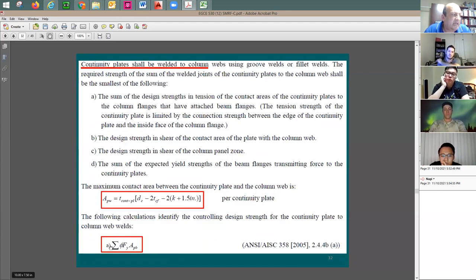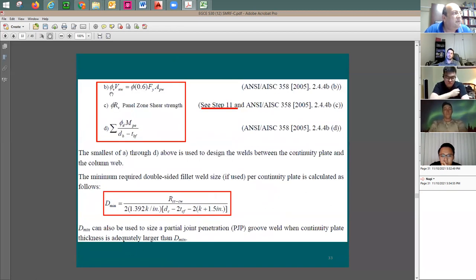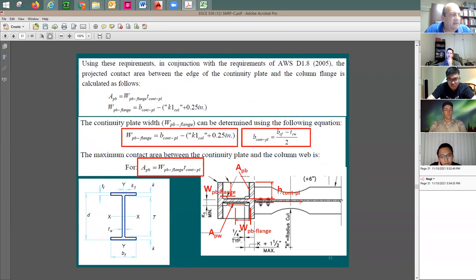The minimum weld size is given by: take R_c (the minimum of the four force values), divide by two (for two sides of the plate), then divide by 1.392 kip per inch per sixteenth of an inch. The result D gives the number of sixteenths of an inch for the weld size. The weld length used is d_c minus two times t_cf — the clear distance between the column flanges.